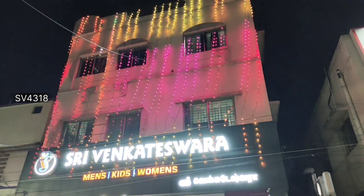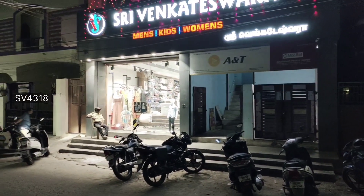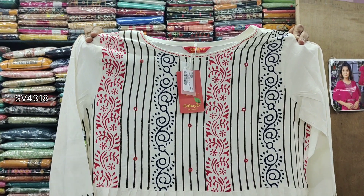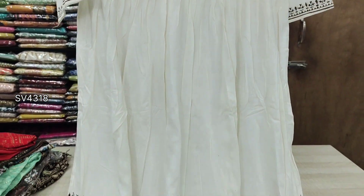Today we are going to show you a women's umbrella tops collection. The umbrella top is 680. It is a nice light material. The blue color is nice.